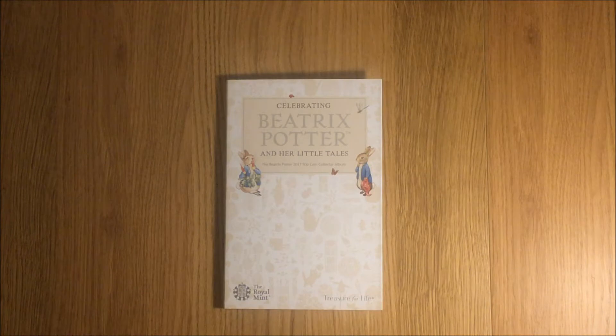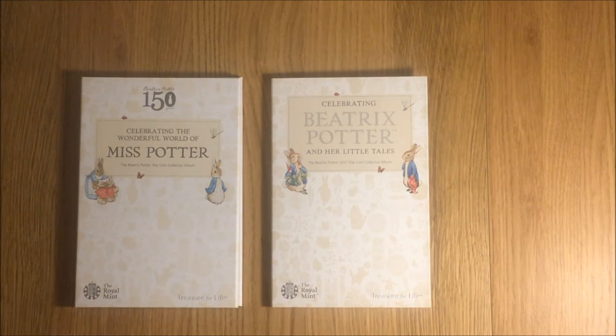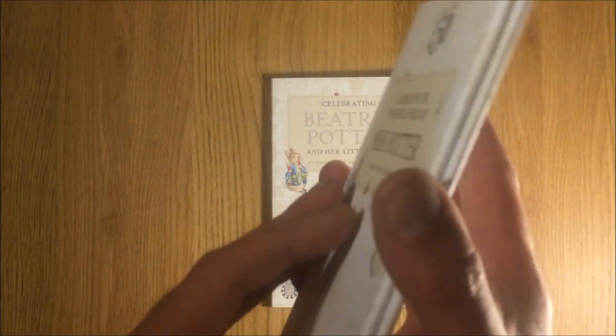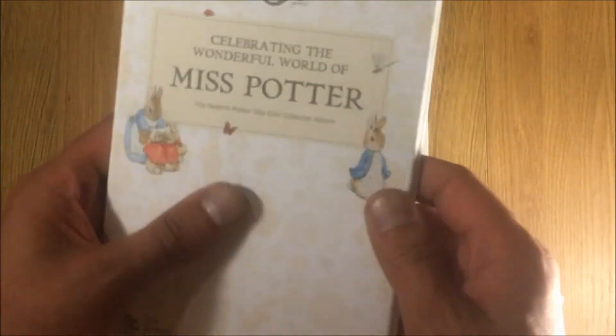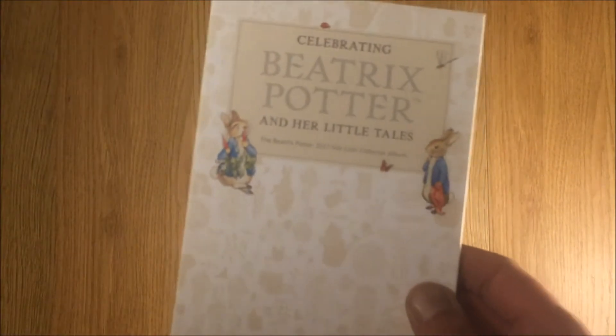First of all I just want to remind you of the 2016 book, so I'll place that just by here now alongside it. You can see they look very similar in size, but really apart from what you see on the front — Royal Mint — there's not really that much with regards to quality that they share, because as I showed you in the last video, this one is a solid book. It's the same sort of quality as you get from a children's book. I'm not that impressed with this year's offering.